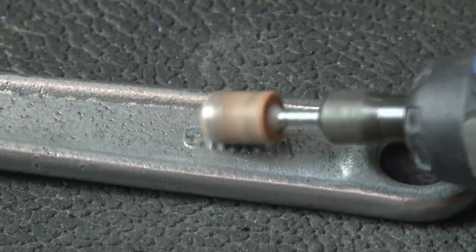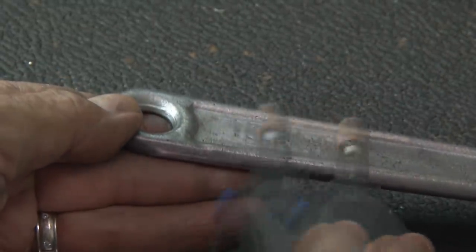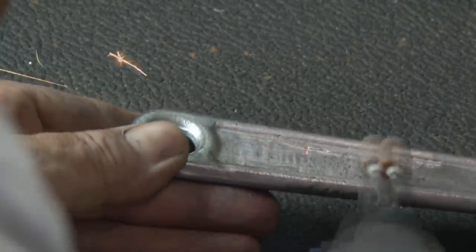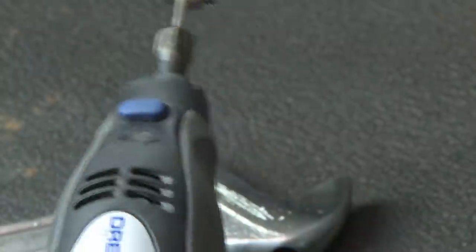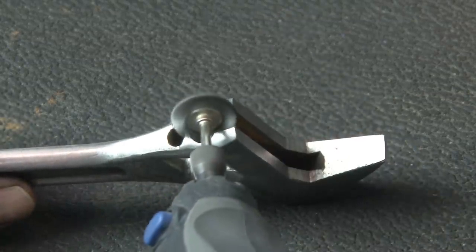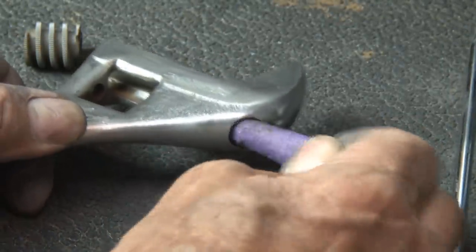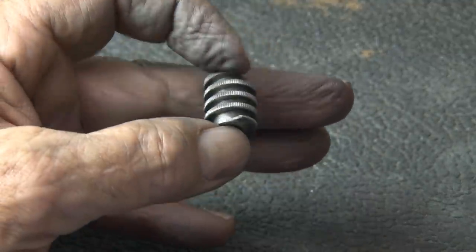Then I'm going to do a sandpaper treatment, starting at 220 and working my way up in numbers. Now on to the head — there are some spots in between where the jaw slides that the rust isn't completely gone, so I'm going to use my wire brush attachment on my Dremel and go to work on that. Looking good. Then I had to roll up some sandpaper to get the rust out from inside where the jaw teeth slide. Then I wire-brushed the knurl so we have a smooth opening and closing of our wrench.